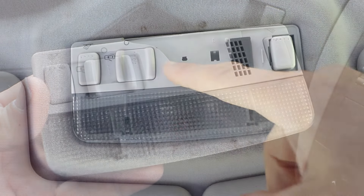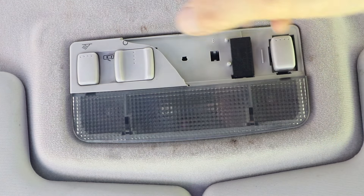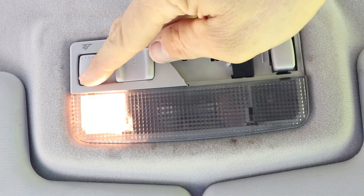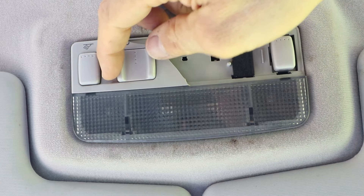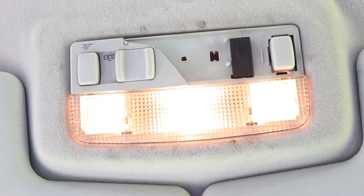I'll put the old one back in just to show you how to take it out. Right hand side reading light, left hand side reading light, currently in the open door position. Turn it to zero, turns it off. Turning it again puts the lights on. So when you've got it in the door open position and open the door, the light comes on. When you shut it, the light stays on for a while and then eventually just fades out and goes out on its own, unless you start the car, then it'll go out straight away.